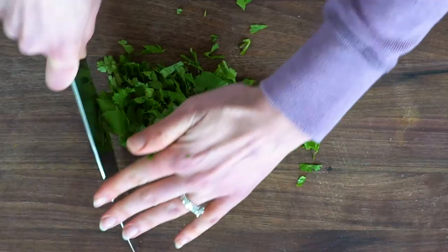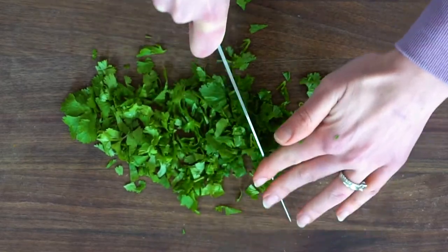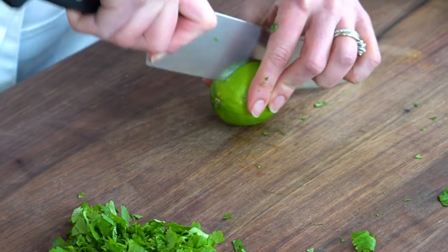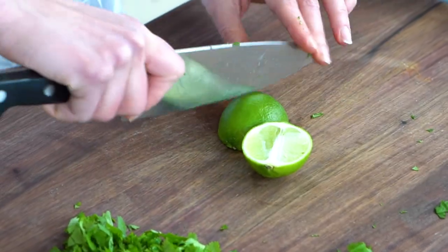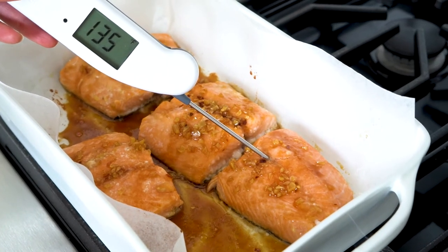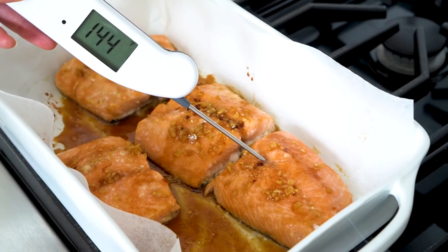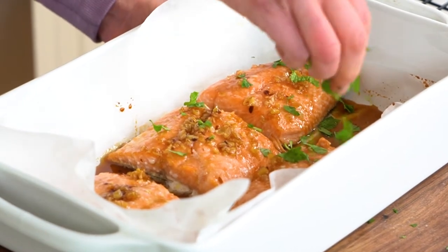While it finishes up, chop up some cilantro and get some fresh lime juice on hand — these are going to be the finishing touches on our delicious baked salmon recipe. The best, most foolproof way to tell when salmon is cooked is to use an instant read thermometer. When it hits 145 degrees, it is done. You'll have perfectly moist, flaky salmon every single time.